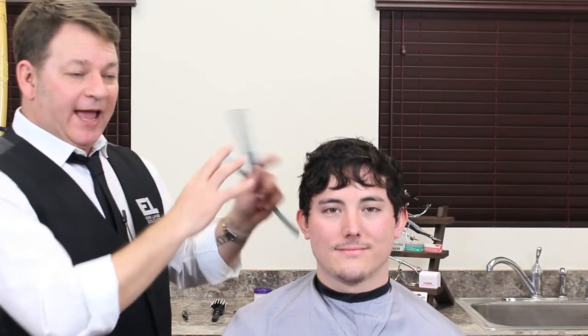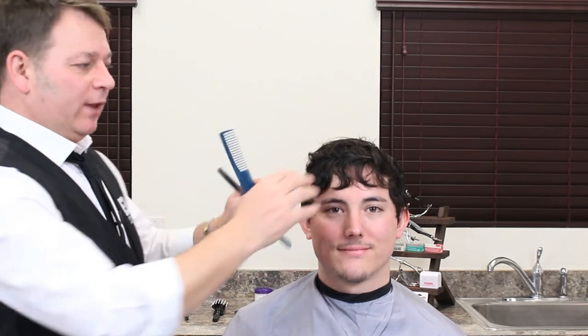This is a true proper razor cut. We're not quite finished - we've done about 90-95% of the haircut. What I need to do now is dry the hair off.